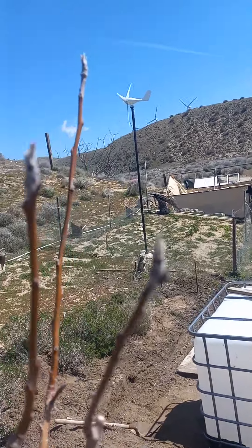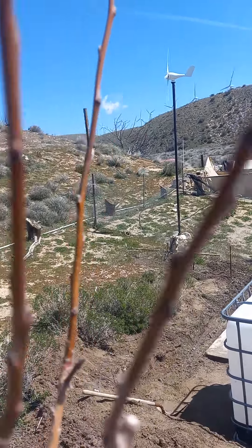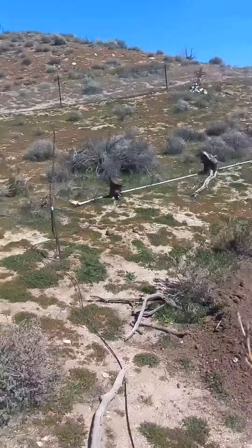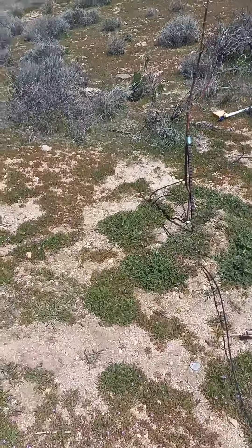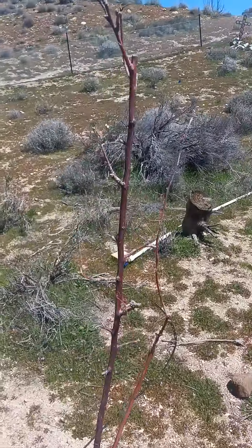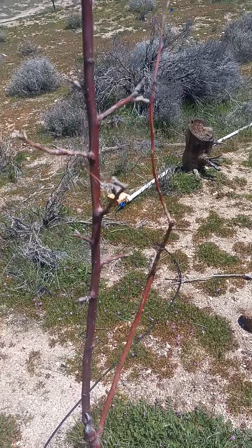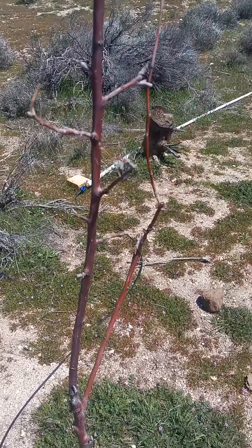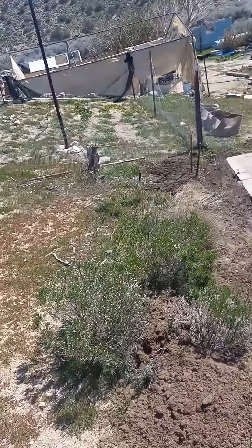But the trees are still starting to bud. I think that one died, but this one made it. So hopefully — yeah, this one doesn't look like it's gonna make it. I don't see any new buds or anything on it, but I'll just have to get another apple tree.